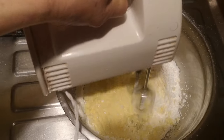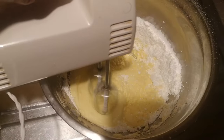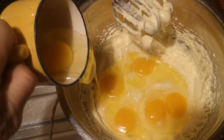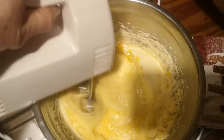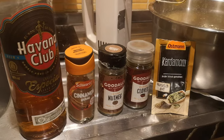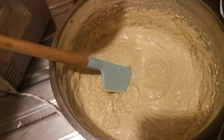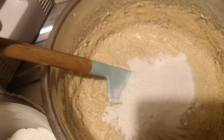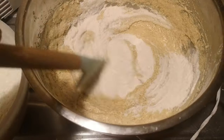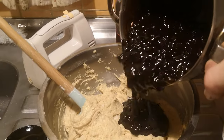The butter is nice and soft now and I mix it with the icing sugar and vanilla flavoured sugar. When the butter sugar mix is creamy, I add the eggs, the salt and the spices. You can leave out any of the spices if you'd like a more mellow flavour.